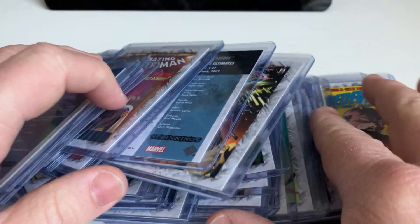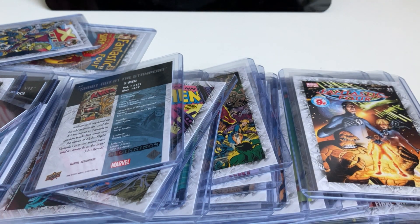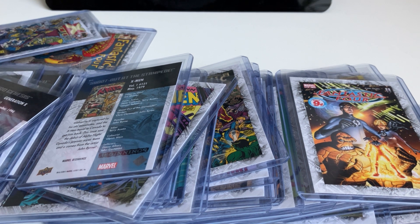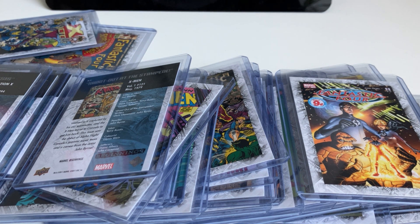So this was the Marvel Beginnings Breakthrough Issue set. I hope you enjoyed watching the cards. If you have any questions, please leave a comment below. Next time I will show you another set from the Marvel Beginnings first series — I have the die-cut variant and the Micromotion Prime card sets. If you have a preference for which one you want to see first, let me know and I'll record that one first. Thanks for watching, hope to see you next time — bye-bye!